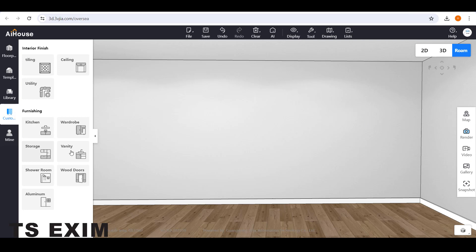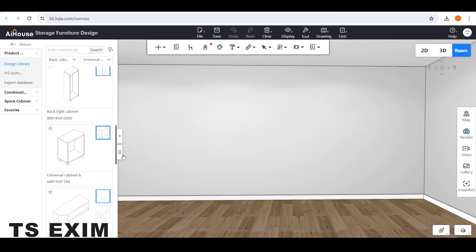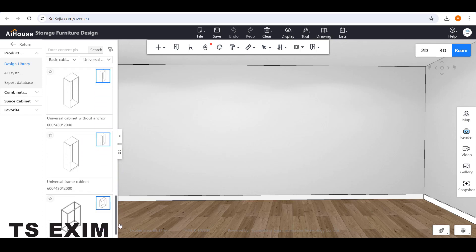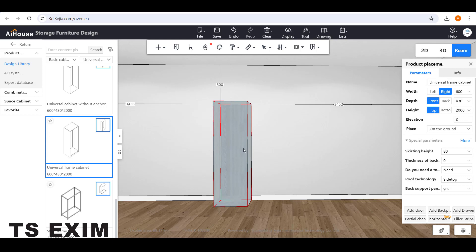First things first, you can go to Customize and go to Storage Function. You can scroll down and use this carcass in this little frame cabinet and drag it out to the wall.